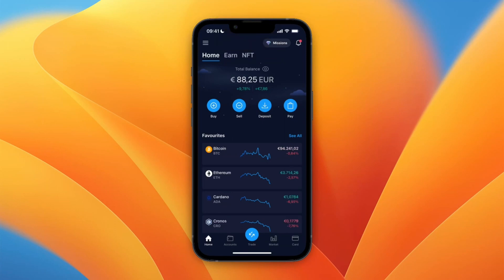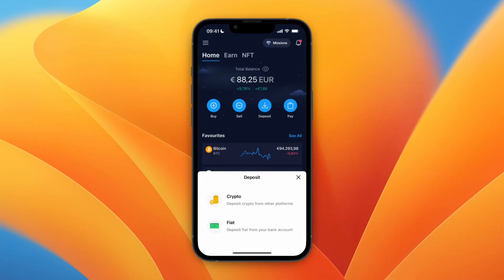In this video I will show you how to buy Solana on Crypto.com. To do this, open up the Crypto.com app. First, you will need to deposit some money into your Crypto.com account so that you can use that money to buy Solana. From the home screen, click Deposit and select Fiat.